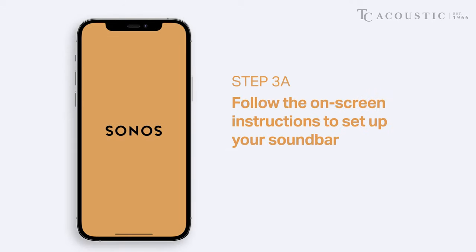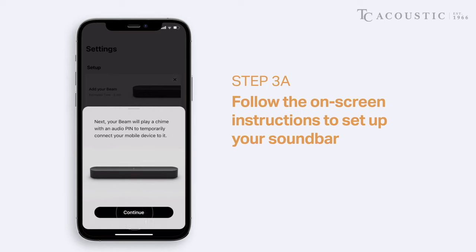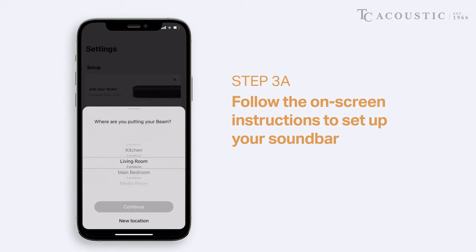Whip out your phone and go to your Sonos app. If you are adding your Sonos soundbar to your TV for the first time, the app will prompt you to guide you on your next steps to finish connecting your soundbar to your TV.